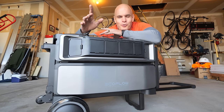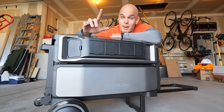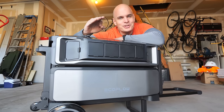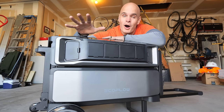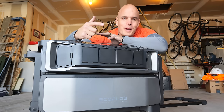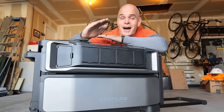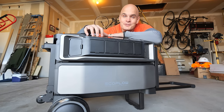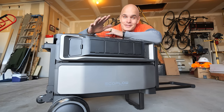I'm not sure why anyone hasn't thought of this before, but today we have a stackable, modular, expandable battery backup system that any electrician can install that takes a home off-grid. Whether you want to be completely powered by the sun or use batteries to evade the expensive time-of-use electricity rates that Uncle Sam sets for us — I've been using this for a few weeks now and it is wild.